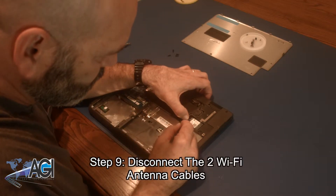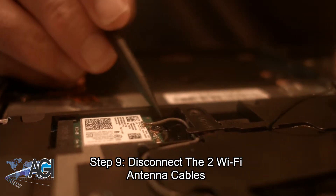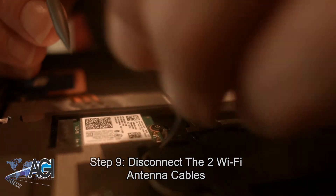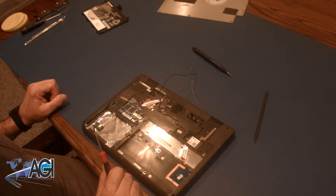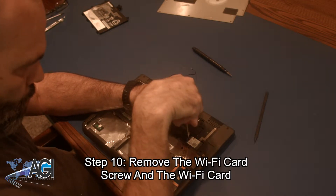Next, you will disconnect the two Wi-Fi antenna cables. Now, you will remove the Wi-Fi card screw and then remove the Wi-Fi card.